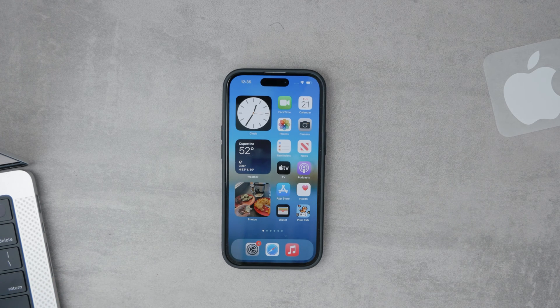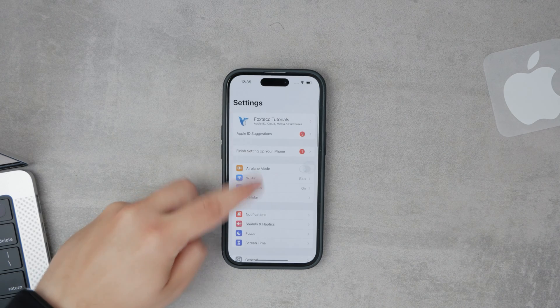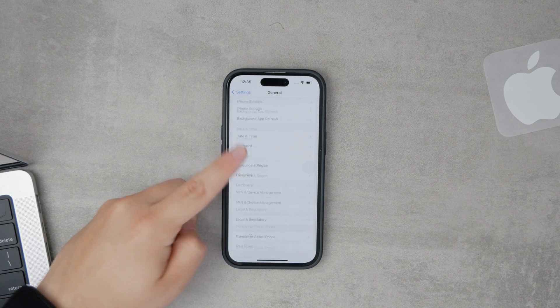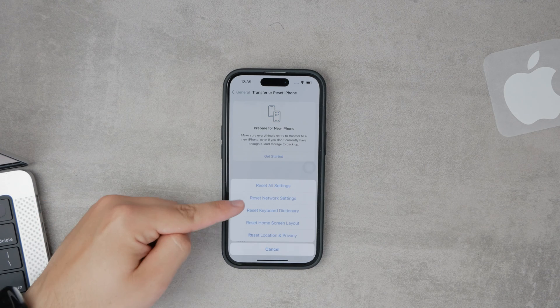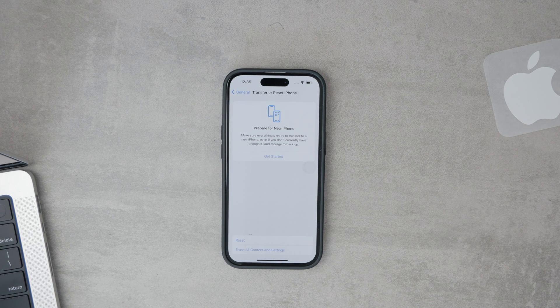To reset the network settings, go to Settings, tap on General, scroll to the bottom and select Transfer or Reset iPhone, and then choose Reset Network Settings. This process can help resolve issues related to network configurations that might be causing your Wi-Fi button to be disabled.